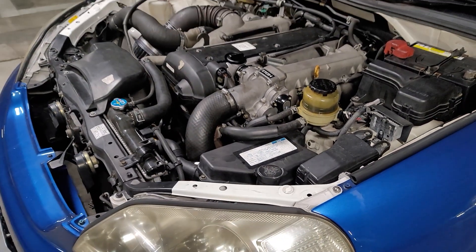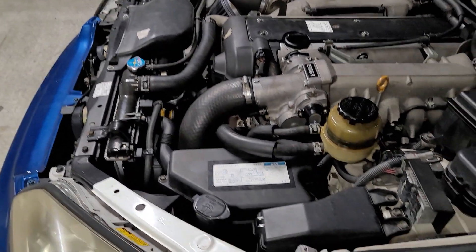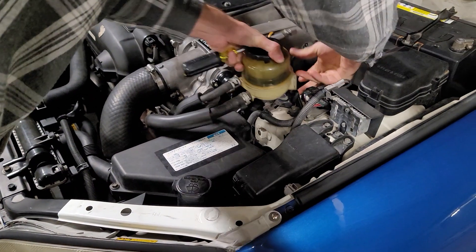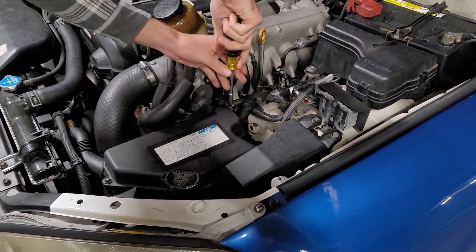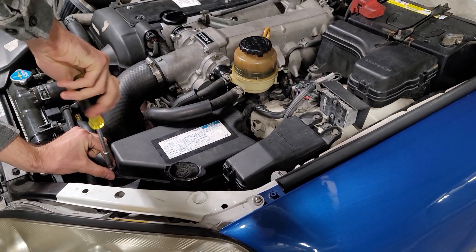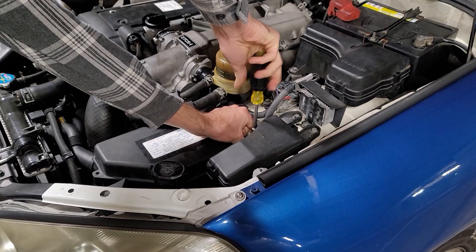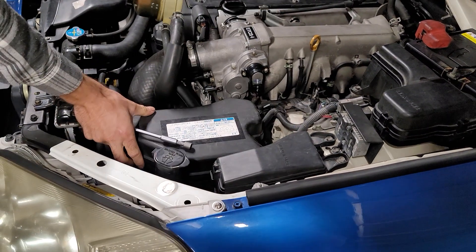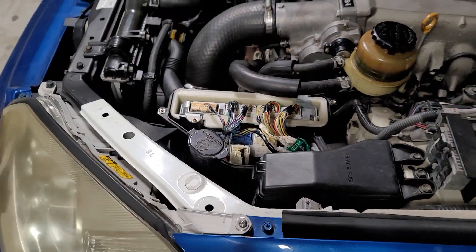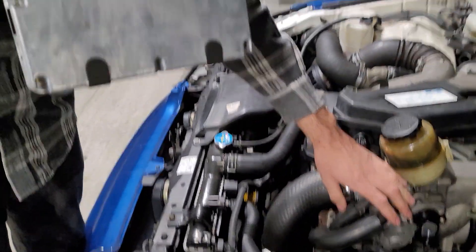So first of all we've got to pull the ECU out, which we'll do by removing a few screws here. Then we can take this cover off, remove this out of the way and get that ECU removed. It's a little bit noisy in here just because we're in an underground car park - it's been raining a bit for the last few days, so it's a bit nicer to work in here apart from the bad audio quality. And there we have it - one beautiful ECU.